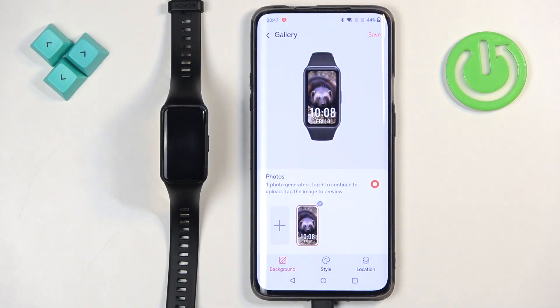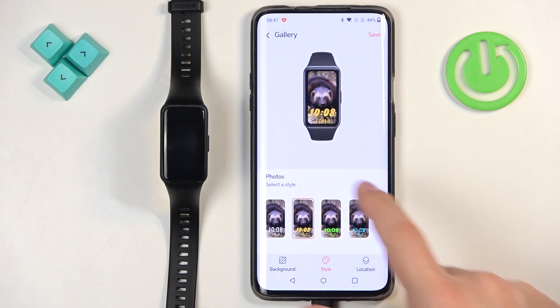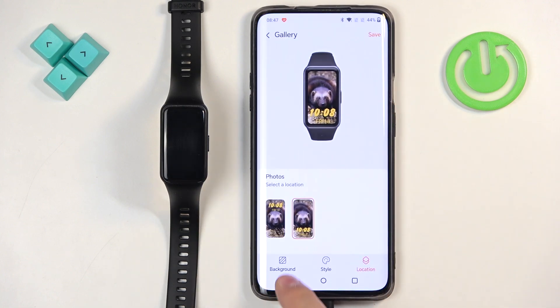Now we have a preview of our watch face. We can tap on 'style' to change the style of the clock, and then tap on 'location' to select the location of the time on the watch face.